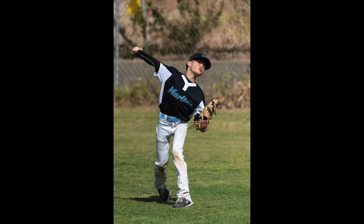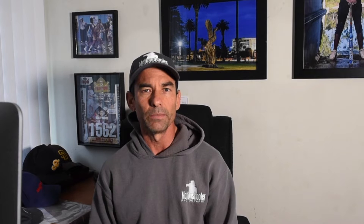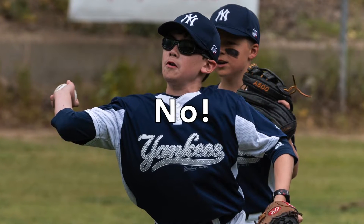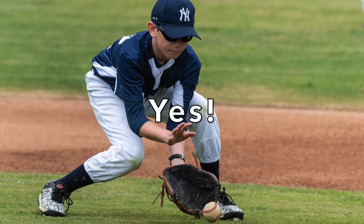Tip number one: arrive at the field early so you have a game time. You want to get there a minimum of 30 minutes before game time, because this is the perfect opportunity to get photos of each player as they're fielding and throwing. As a game goes, you don't know who's going to be playing what position. But it's a perfect opportunity to get shots of them getting ground balls and throwing, because the coach is going to have them in a line taking turns. You want to position yourself so you're not showing the other players in line — make it look as much like a game situation as possible. Be aware of where the sun is.